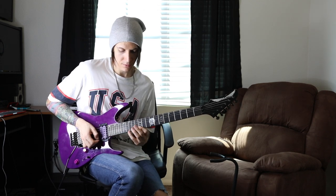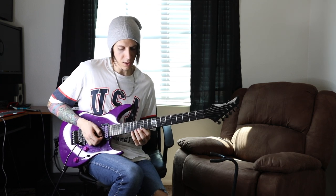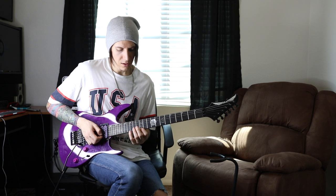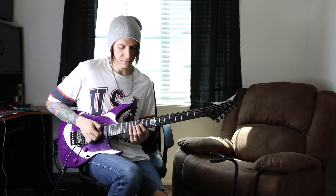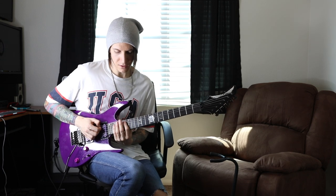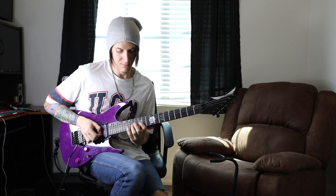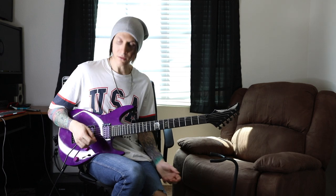After that, we hop down to 15, 15, 12. We're going to do a diminished arpeggio here. Ring finger on 14, B string. Pinky on 15, G string — two notes on the G string. We play 12 on the same string, then 14 on the D string, then 16 on the A string. That's the whole intro part.